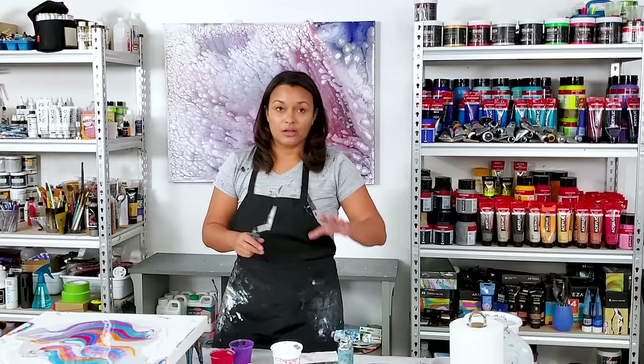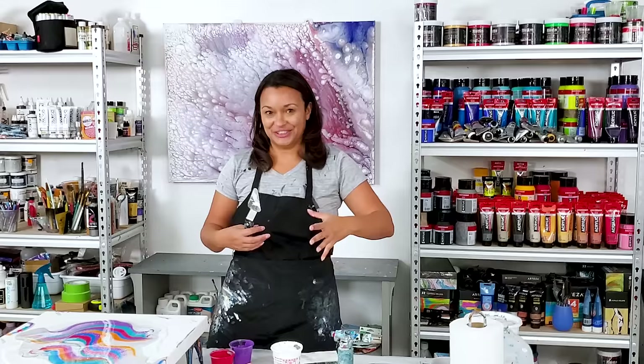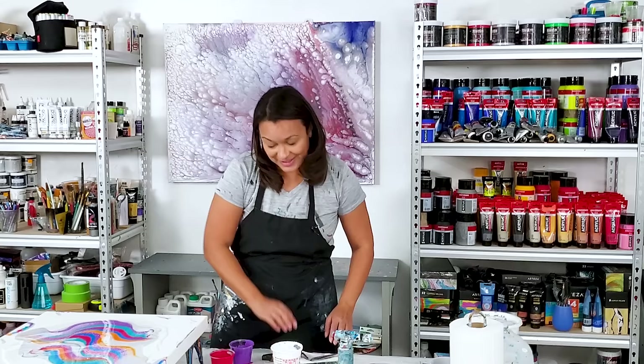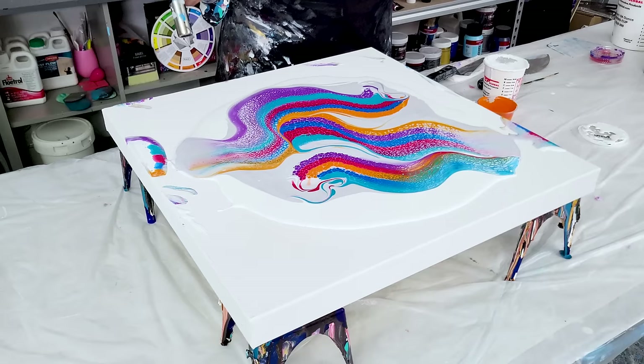Maybe I'll have to fix that later. Adding designs before you stretch it out can be super helpful in making it all look like one cohesive unit, but depending on how you tilt it can make those lines wonky. It doesn't always work out, but you can always fix it afterwards — so that's what I'm going to look for.